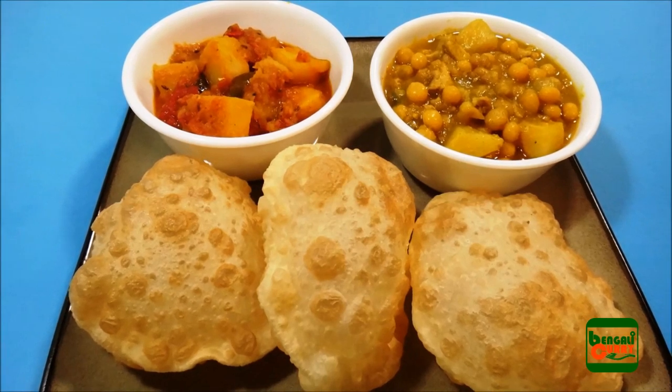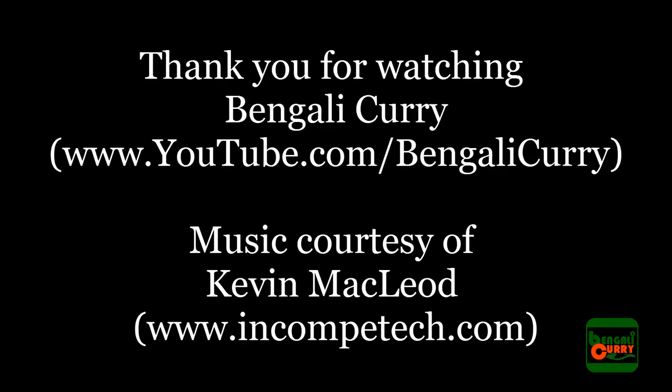Let me know how you liked this recipe. Subscribe to my channel for more great Indian recipes. Thank you for watching and sharing — see you soon with another popular Indian recipe.